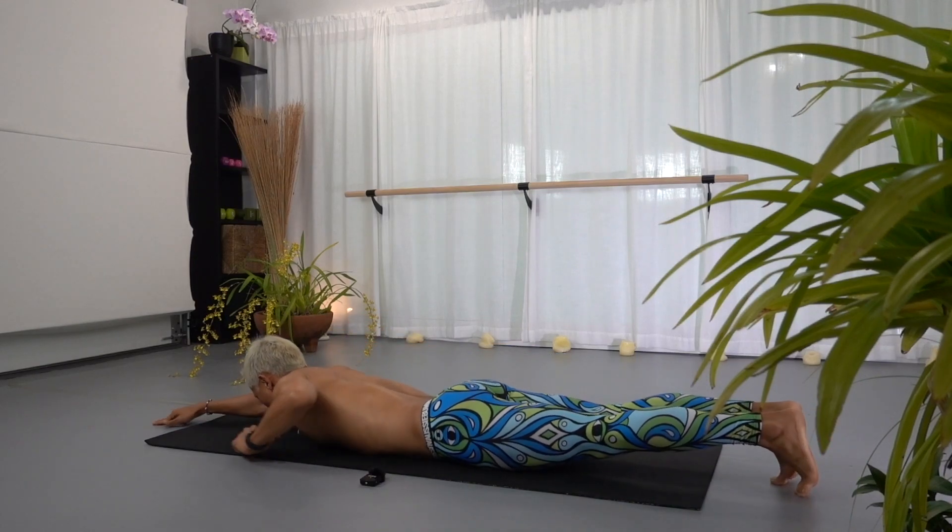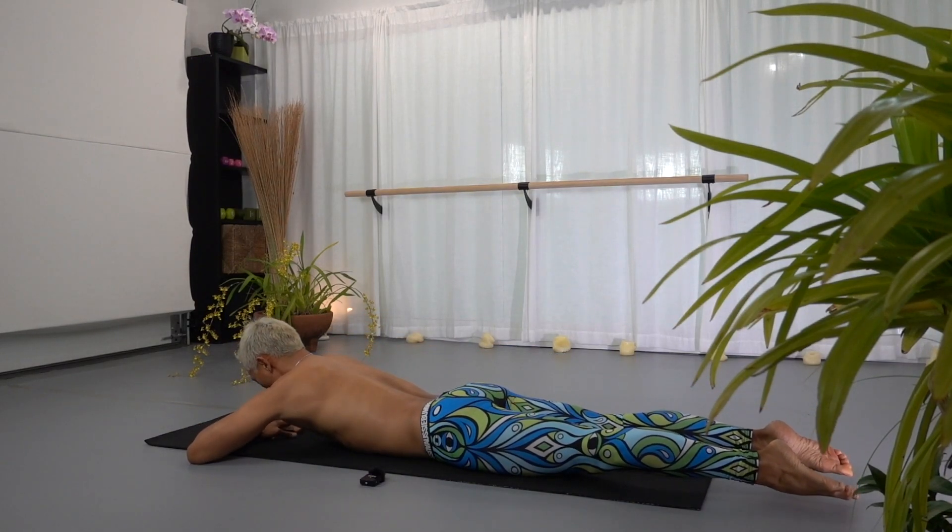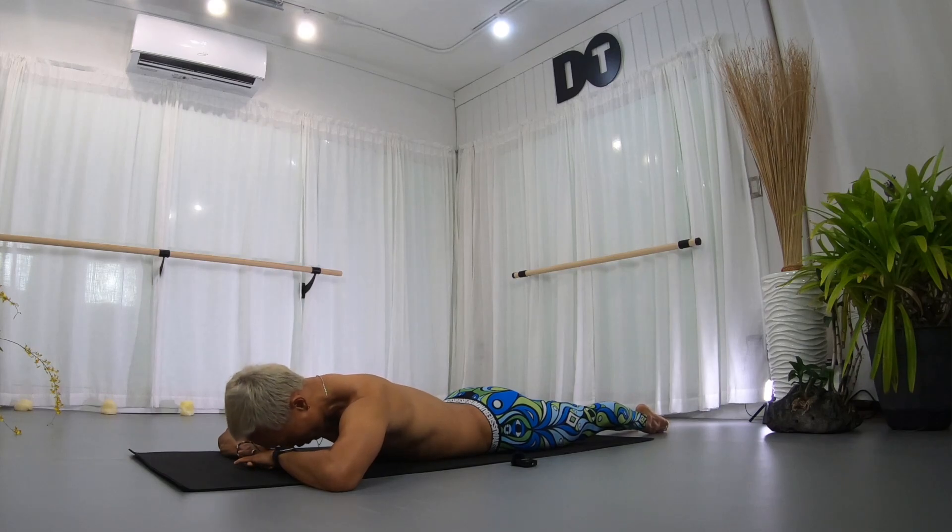Close your hip, bring your head facing the floor, both hands on top of one another, forehead on your hands.